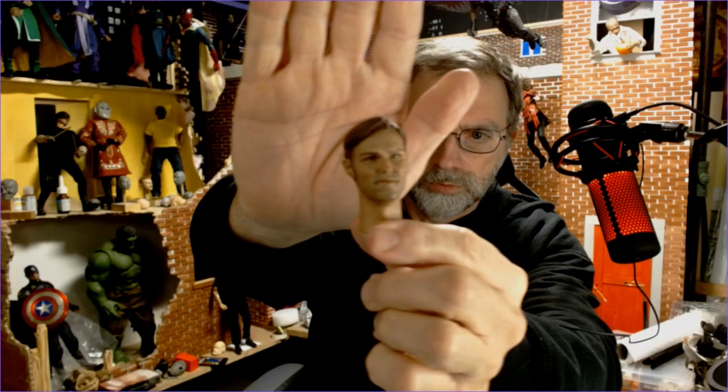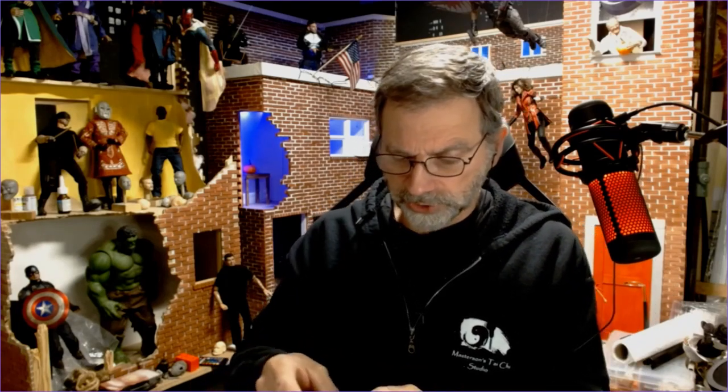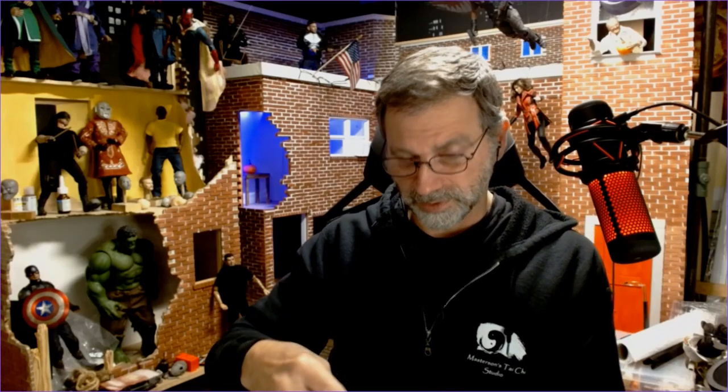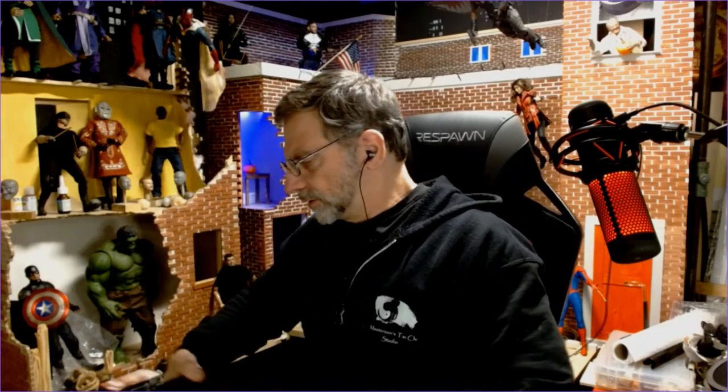Let's check out the unmasked head sculpt. There he is — sort of a Wyatt Russell likeness. I'm not blown away with it, not that it matters much because I wasn't planning on posing him without the mask, but it's not the best of modern 1/6 scale head sculpts. It does have a good resemblance to Wyatt Russell, but it just doesn't really capture him in my opinion.